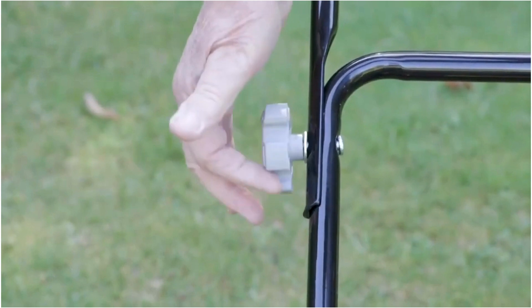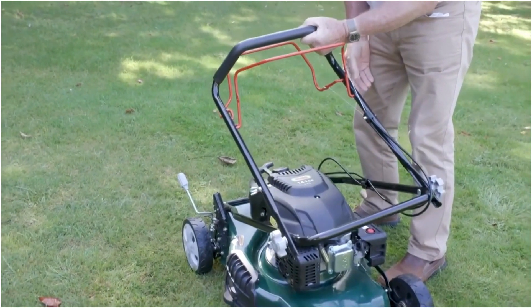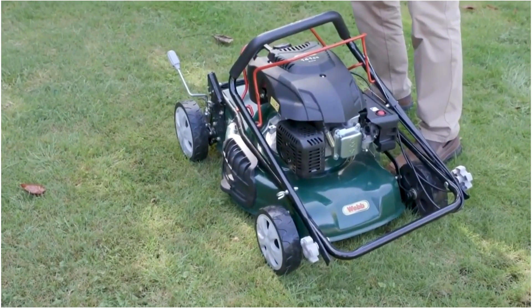Undoing the wing nuts on these handles really is very easy. The folding handles on the Webb 46 make it so much simpler to store and to transport — a real benefit.